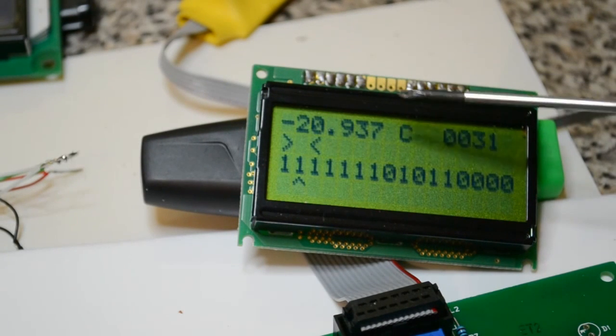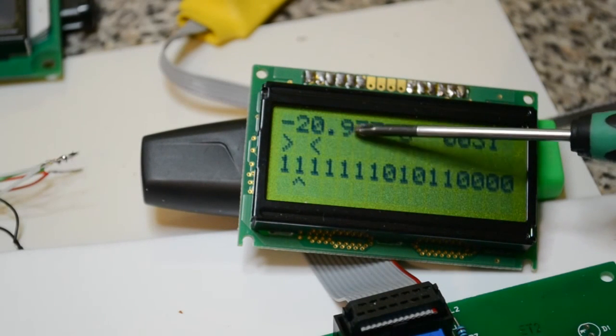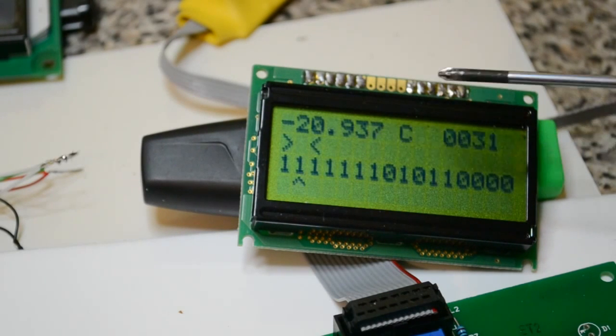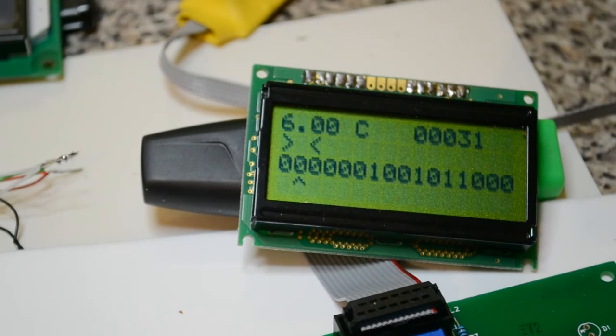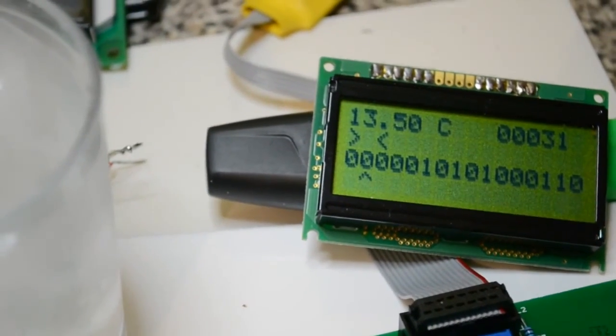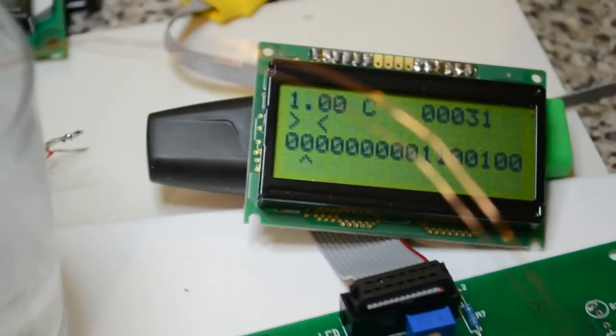We're back. Now even though we still see three decimal places, it's actually giving 9-bit resolution so you may see some numbers become stagnant. Let me take it out of the freezer and put it in this glass of cold water with some ice. Keep watching the 15th bit — once I take it out, you'll see it go from negative (bit = 1) to positive (bit = 0) as the temperature crosses zero.